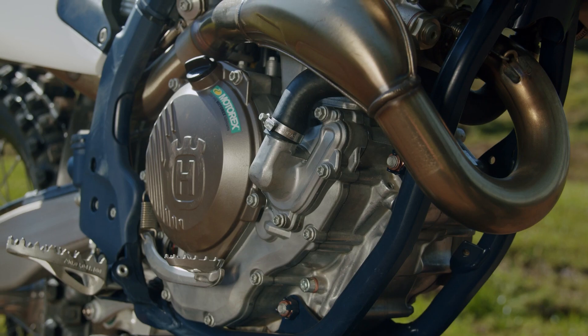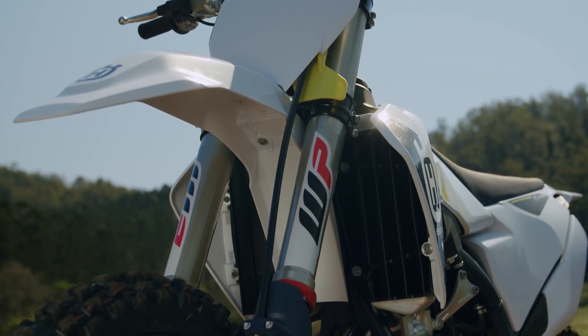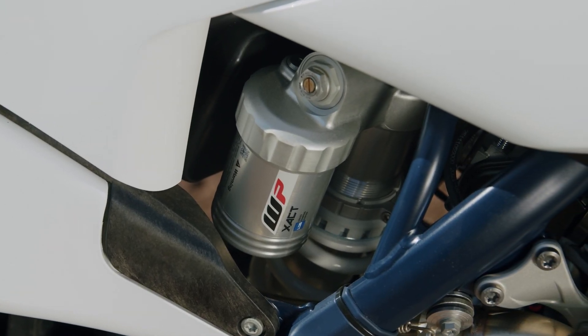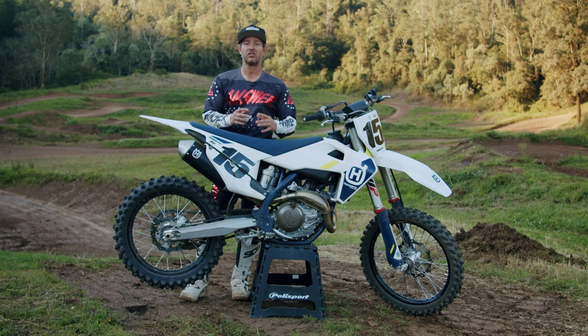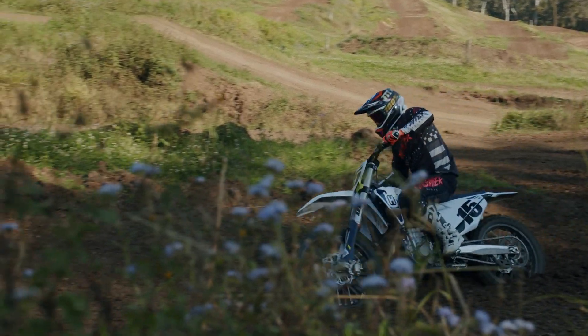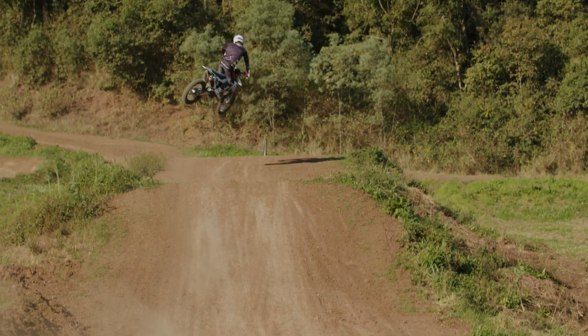Once I hit the track I could tell the small changes they made for 2022 — besides the look and refinements — the exact AER fork and rear shock have been refined, making a big difference. I really felt the change most in the 450: very planted, very flickable. This ECU change has really helped with that motor, which is typically lethargic for me but felt really responsive today.